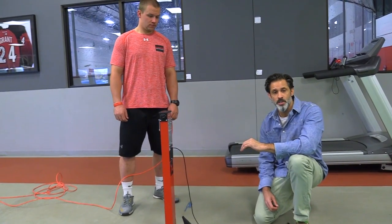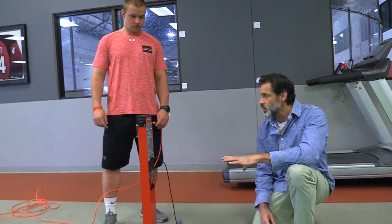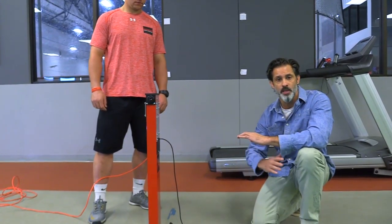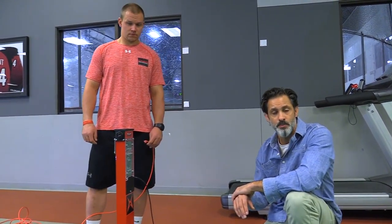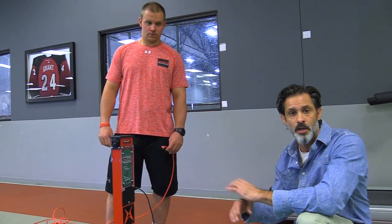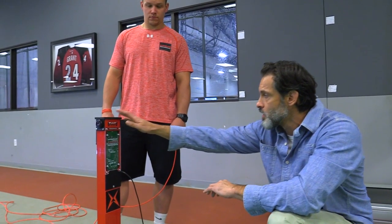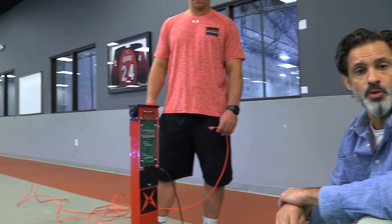Right now we're setting up the 20-yard dash. What I like about the 20 is it sets the stage for the next three tests you're going to do, and without resetting any equipment you can run your 5-10-5 and 3-cone right from here. We're doing a 20 today because it's most common at indoor facilities — a lot of places don't have room for the 40. Our start towers are here, the second tower is at the 10-yard mark, and the finish is at the 20.